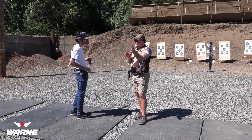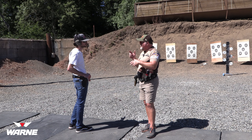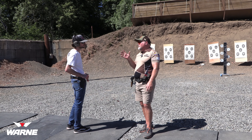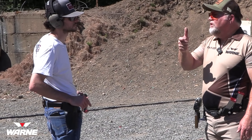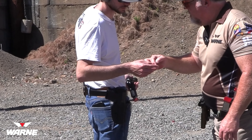My reloads are working pretty good. Yeah, I'd say so. This is a good gun — it's going to work. This will be a good gun.